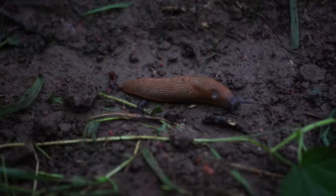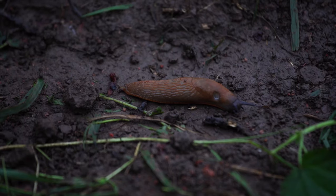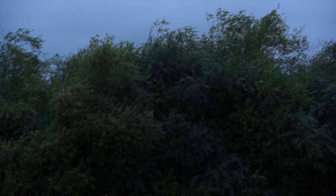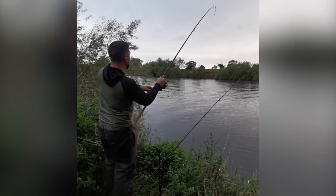Two days later on the weekend I thought I'd have another go on another stretch of the lower Severn. And well, this one actually turned out to be pretty, pretty good. So we'll have a little quick look at that now.